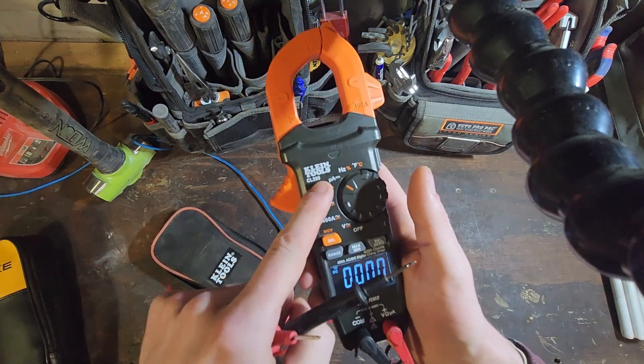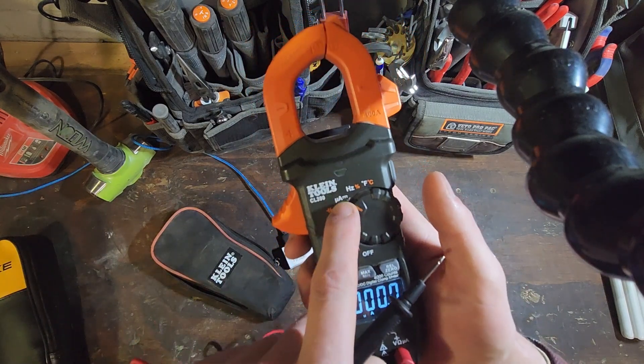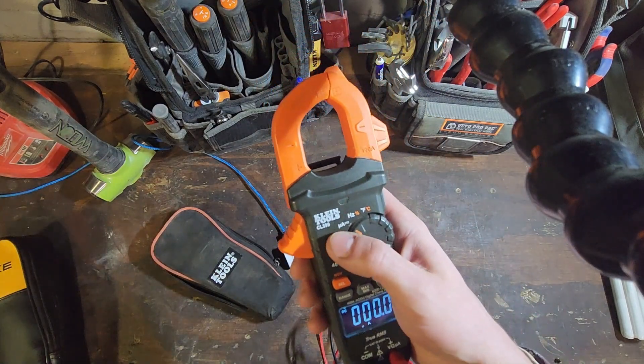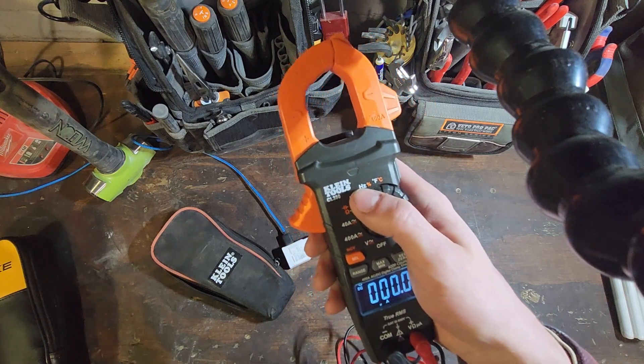Got micro amps for controls or flame sensors on furnaces — micro amps or nano amps. I don't use this setting but I know it's useful for HVAC guys that are using this feature to test flame sensors or flame detection devices.